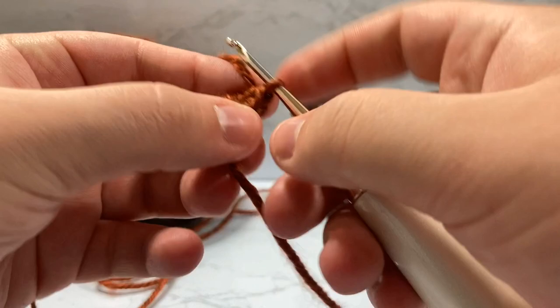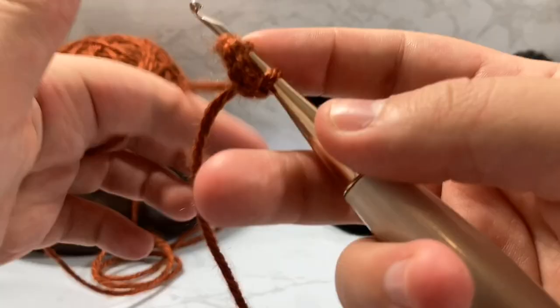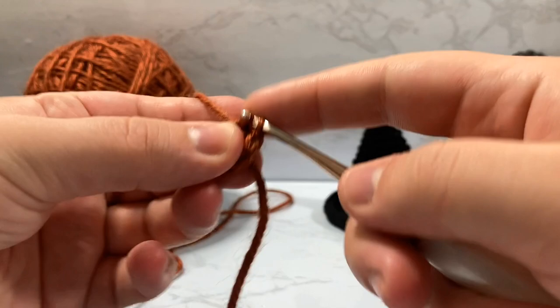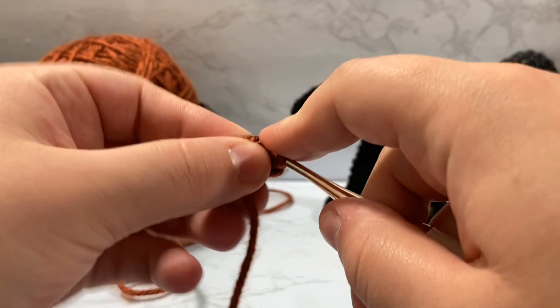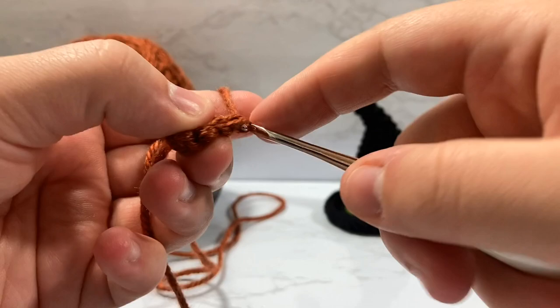We turn our work and start working into the very first single crochet we made. I work through front loop only — I find it looks a bit more bubbly and I enjoy how it looks. If you go through both loops it'll still work, but I prefer front loop only. So for round two, we're going to go and just single crochet one stitch into every single one of those single crochets — one, two, three, four, five, six. You'll notice your work starts pulling in on itself.